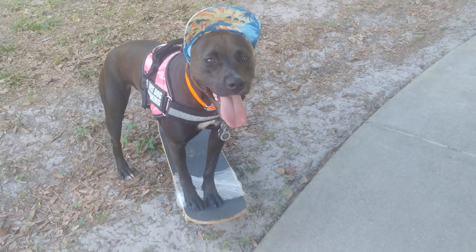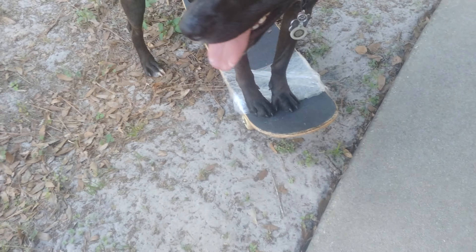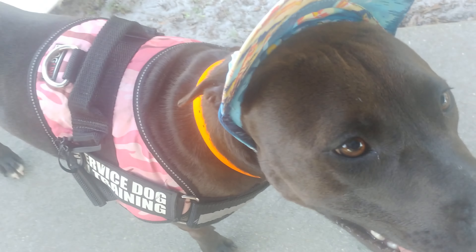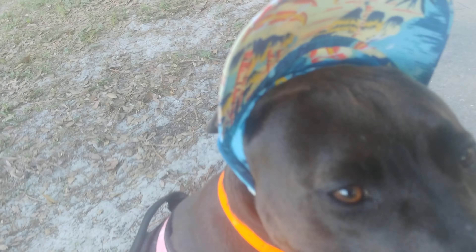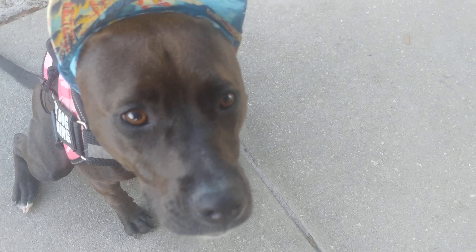We're at the community park and she's practicing her skateboarding. She's not there yet, but today she did put all three and rolled on it all on her own. She's wearing her little Hawaiian doggy cap — you see that? That's my girl. She looks cool when she's skating.